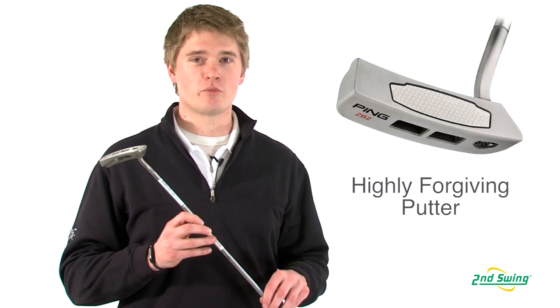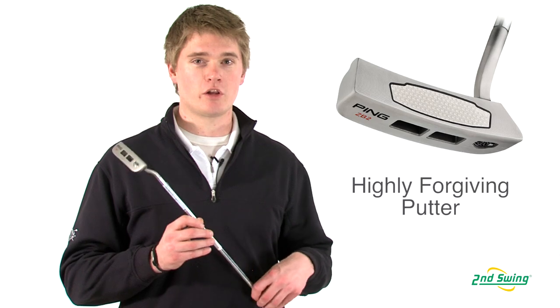Jason Henning with Second Swing. Here we talked about the Ping in-series putter. The in-series putter is a more forgiving putter because of the cutouts in the sole of the club.